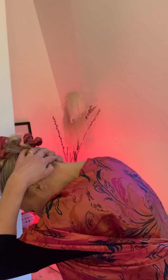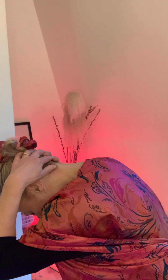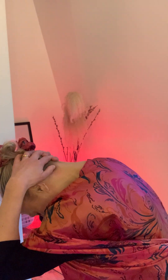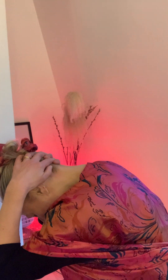With your thumbs, you can trace a line up towards where you feel that fleshy part, just either side of the neck, and then you get to the base of the skull. Just make little circles here with the thumbs. Just let the head be heavy. You can slow the breath.